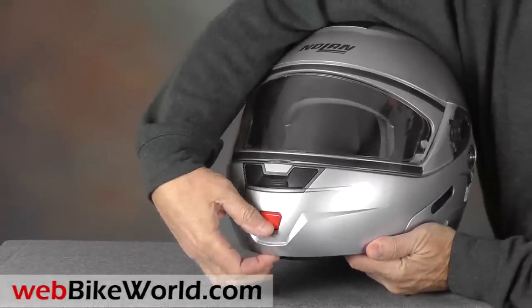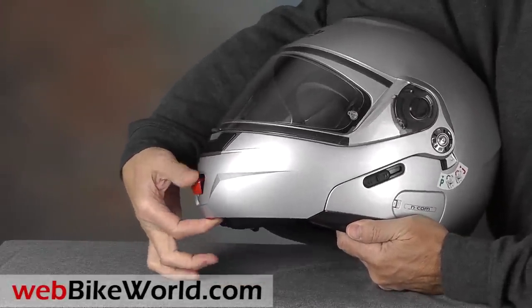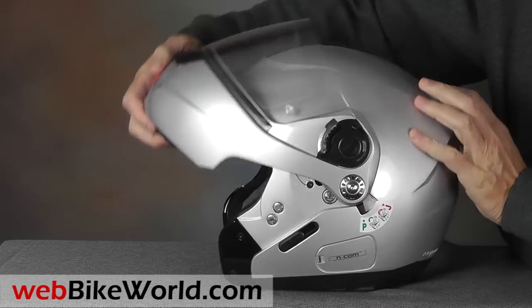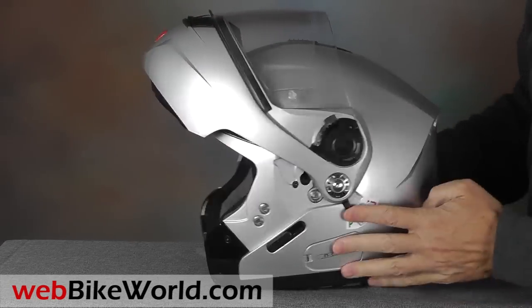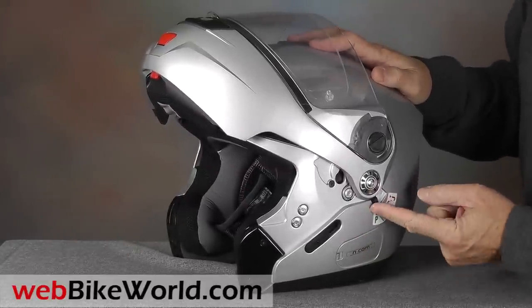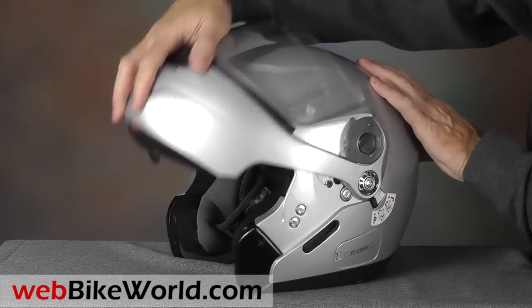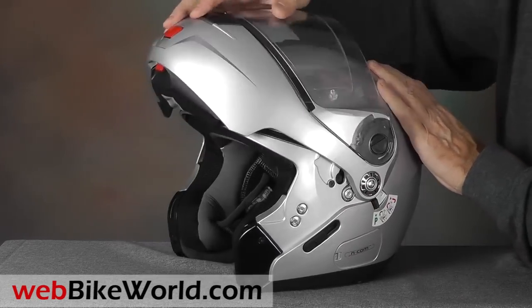To open the flip-up visor, use the pinch method to press on a lever under the chin bar, and a second lever will pop out. Pinch these and squeeze to release the lock and lift the visor, and then you can use the lock on the side to keep the flip-up visor from closing unexpectedly when you're pumping gas or taking a drink — off the bike, of course.